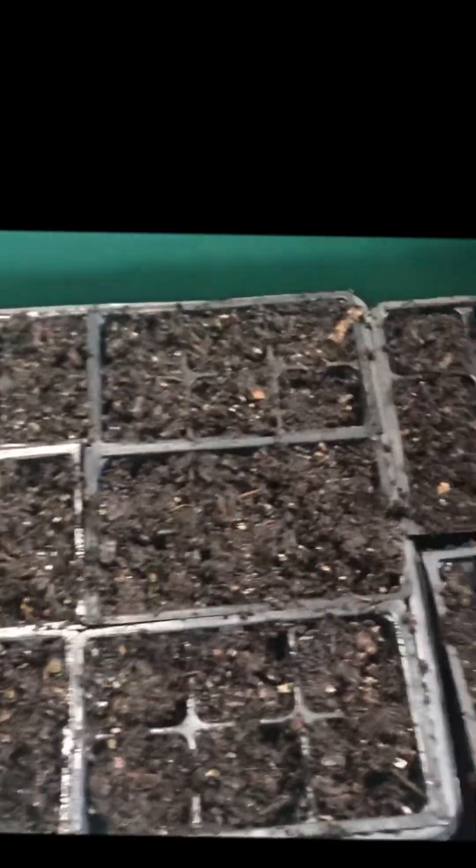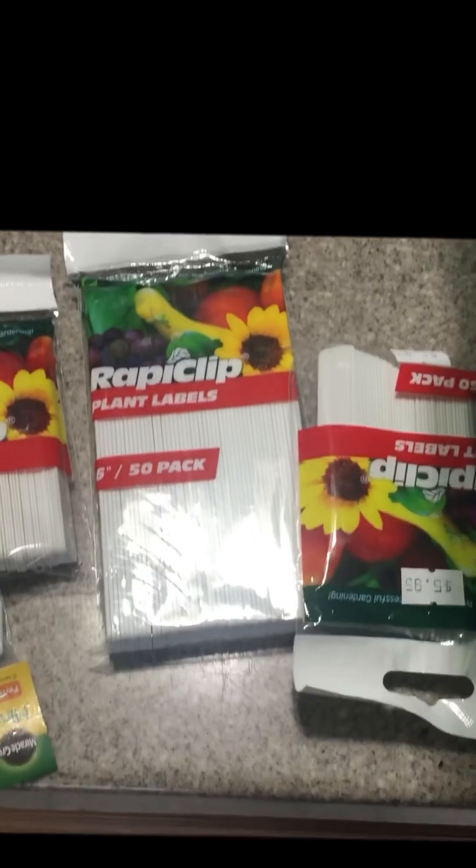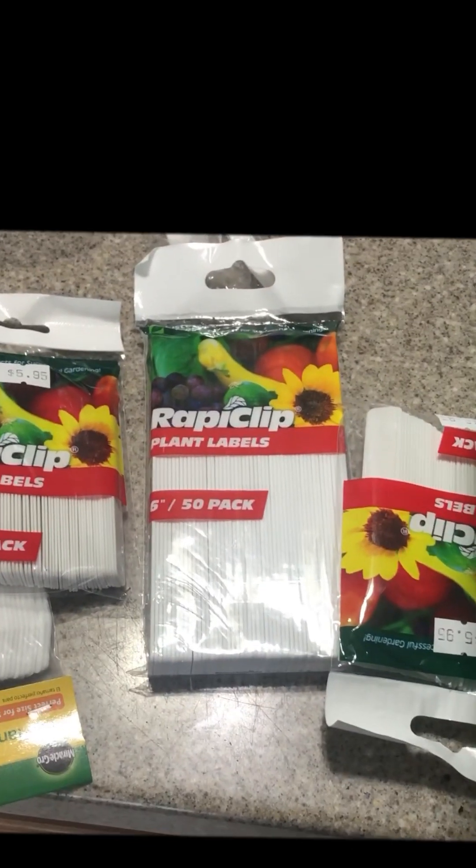Here are the filled trays and you can see the soil is moistened. It has the biotone mixed into it. So our next step is to actually decide which labels we're going to use and to write those up.